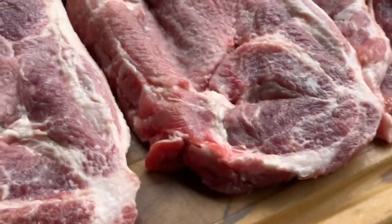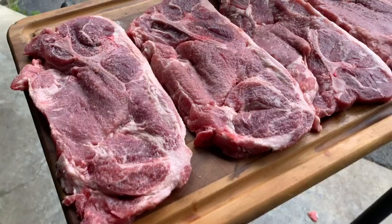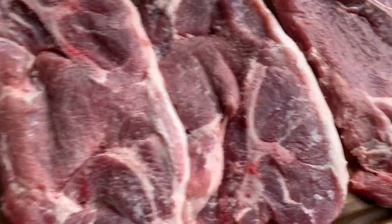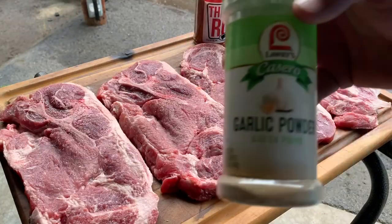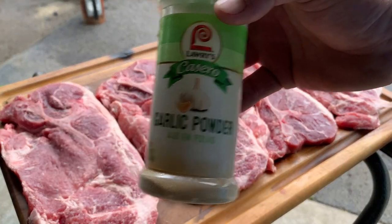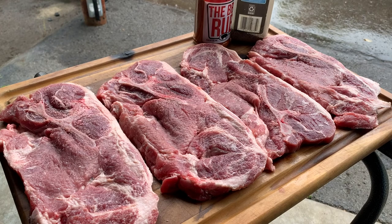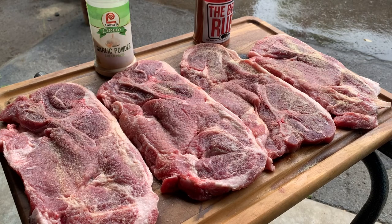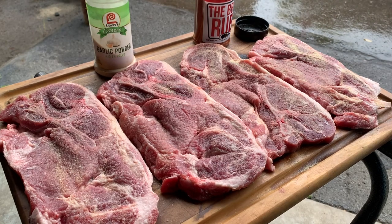Alright y'all, we're gonna do some Traeger pork steaks right here. Look at that — pork steak. We're gonna start off and use some of this Lowry's garlic powder, put a little bit of that on there. Now we're gonna use some regular old black pepper.